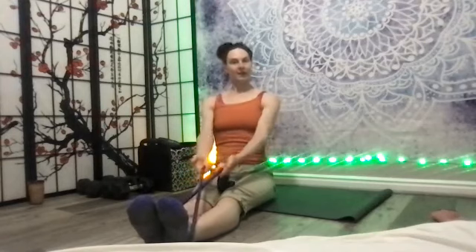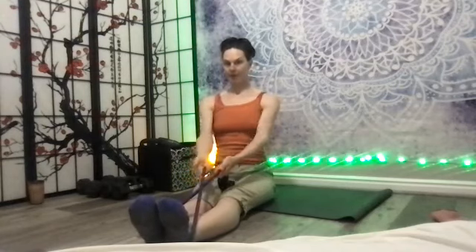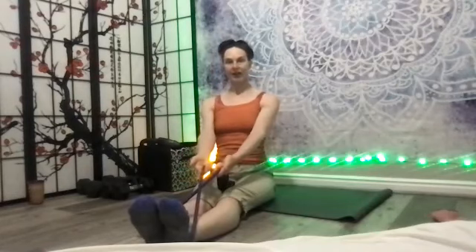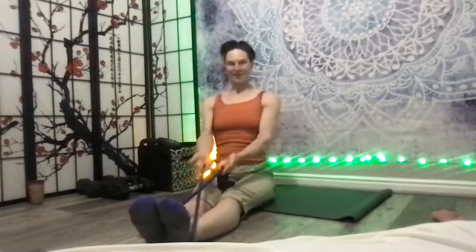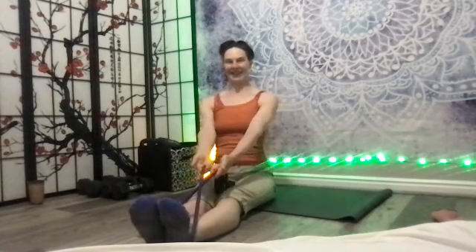Ten — you can feel some biceps, nine, some rear delts, eight, some lat muscles, seven — we love strong backs. Five, four, three, two.